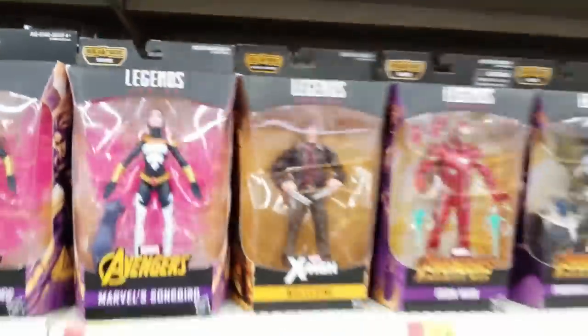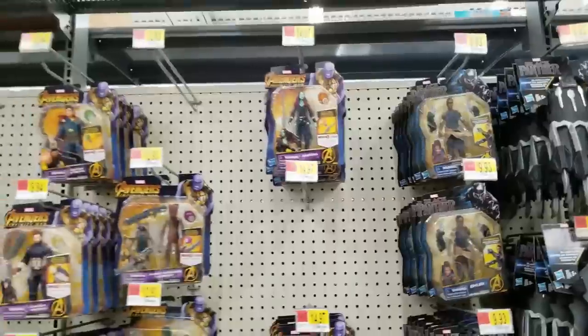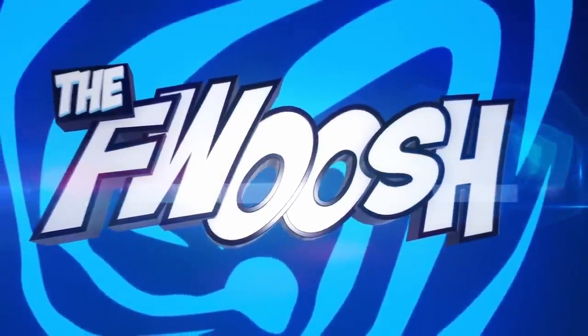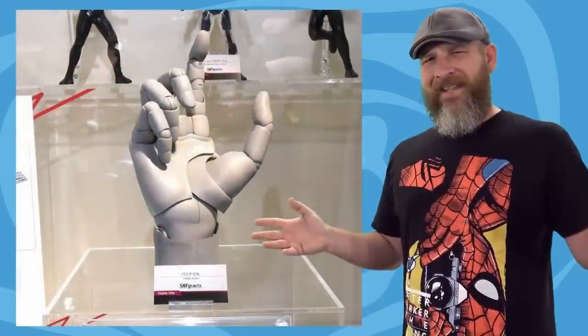You don't realize how much you miss peg hooks until you get stacked this deep on a shelf. But these get pegs? Okay people, welcome back to another Fwoosh Review — whatever the hell this is. As always, I am Robo, and before we get into it, let's go back to last week. What in the hell is this?